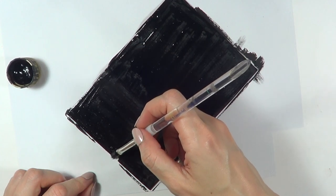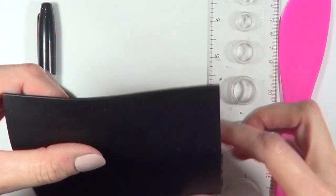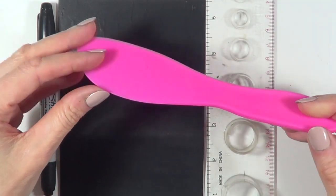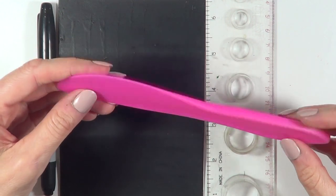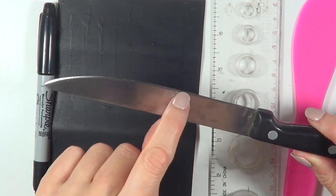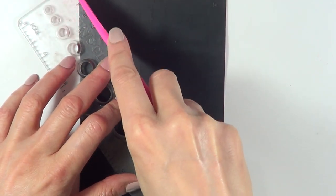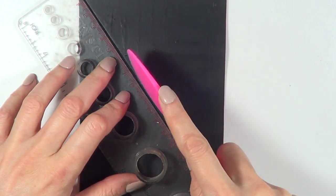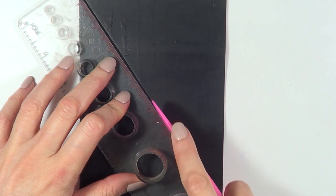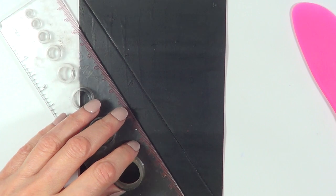This is where the fun starts — the design happens here. I'm going to take a ruler and a baking knife or spatula — you can use a butter knife as well. Make sure it's smooth so you don't end up cutting the foamy paper. I'm going to mark my way with the ruler going across from top left to bottom right, and that's going to be my base. Then I'm going to take my Sharpie and cross the same line to make a bit more indentation.